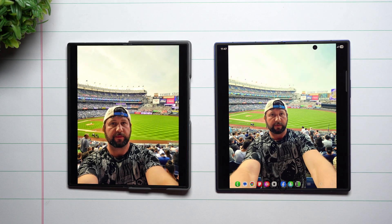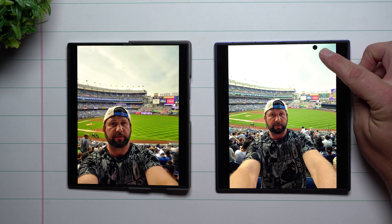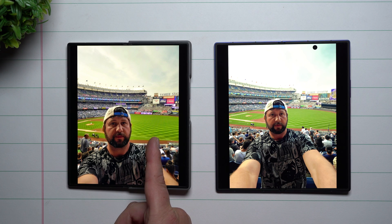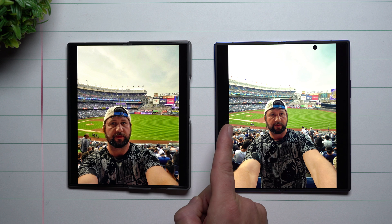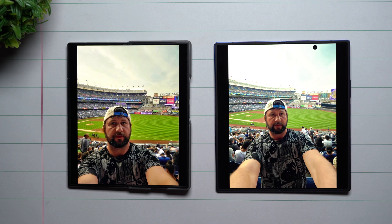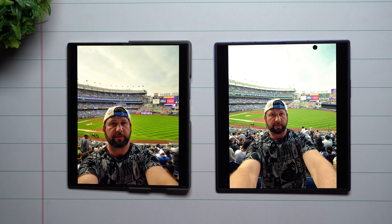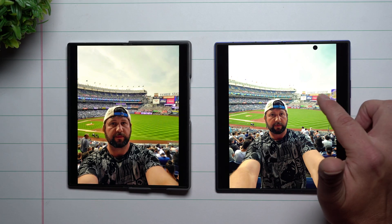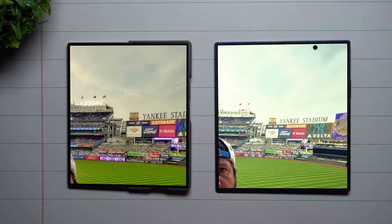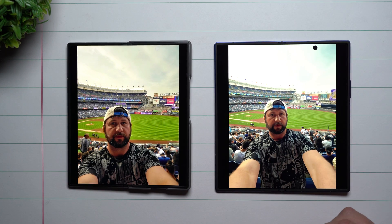First, just to show you the difference: you can see how much more clear and how much more of a wide-angle shot I'm able to get with a regular camera cutout. On the Z Fold 6 the selfie camera is 85 degrees; I tapped the two-people icon and on the Z Fold 7 it gave me a 100-degree selfie image. Holding the phone the same distance away, you get much more detail — you can see the entire name 'Yankee Stadium' over there, whereas on the Fold 6 it cuts off at 'Yankee Stad.' There's a lot more you're able to capture with the full camera cutout on the Fold 7's inner display.